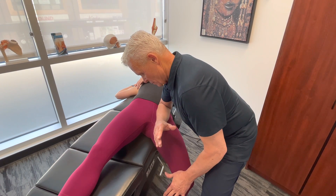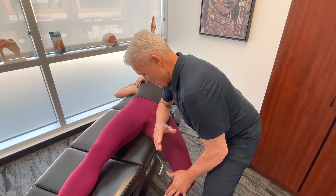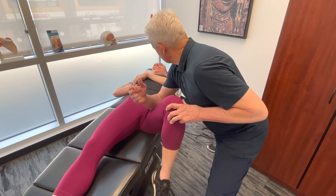Let's start to release. It looked like you had a really good range of motion until I actually brought it into a bit of tension.